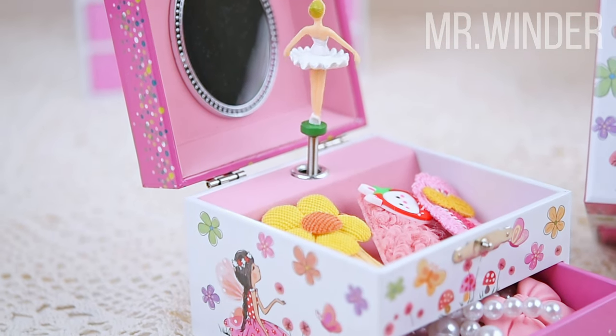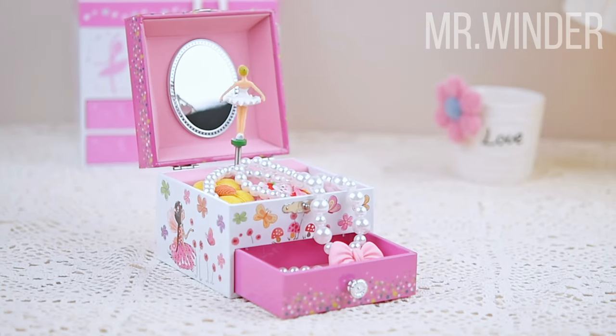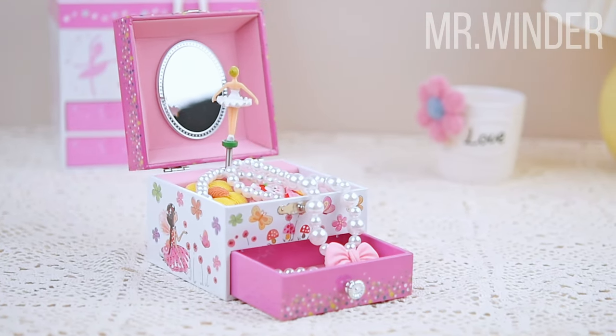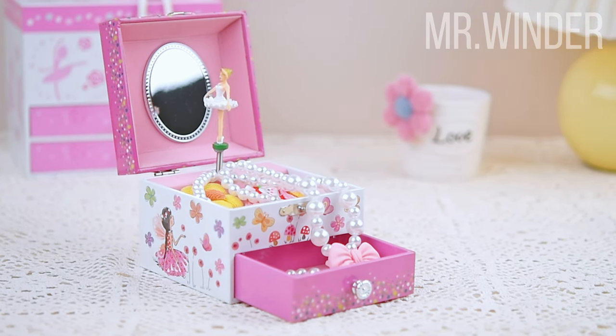It does not require batteries — just wind the bottom spring four to five times and then open the lid, and the ballet girl will begin to turn and play the melody of Beautiful Dreamer.